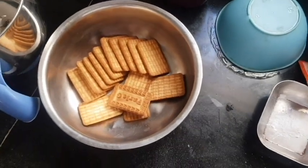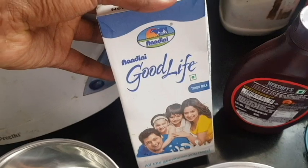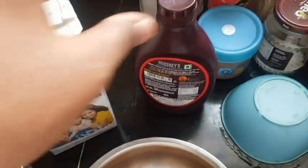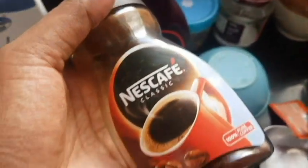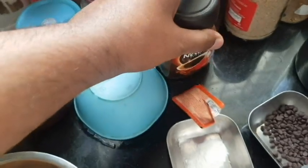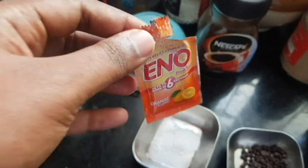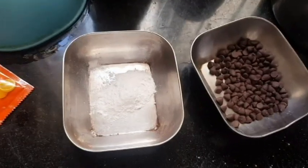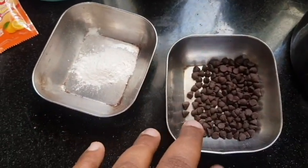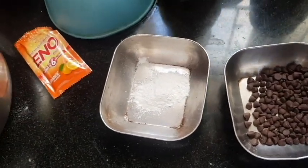I have 16 biscuits, some good lite milk for mixing, and Hershey's chocolate syrup. I also have Nescafé classic instant coffee, baking soda, and a little bit of baking powder. The baking powder and chocolate chips are the two things you need to get from your supermarket.